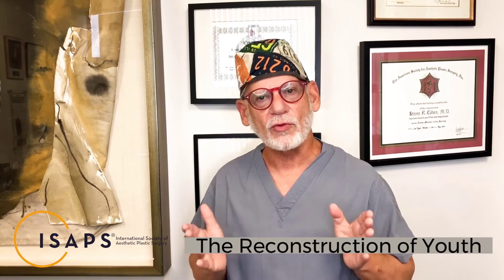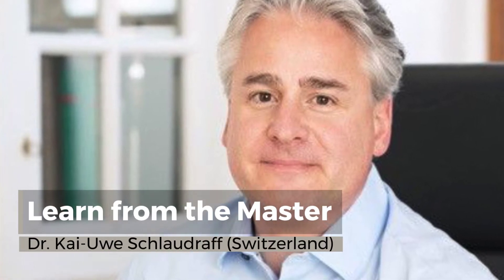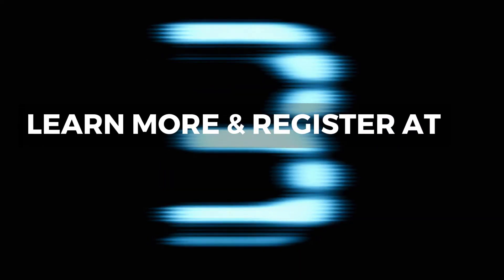I'm literally going to talk about how we can reconstruct youth, sharing also a new type of facelift technique that involves power-assisted dissection of the skin and how we combine this with the deep layers, extended SMAS, all with regenerative and anatomic fat graft. Joining me will be Dr. Schlaudroff. I'm very much looking forward to sharing this with everyone in this webinar. Thank you.